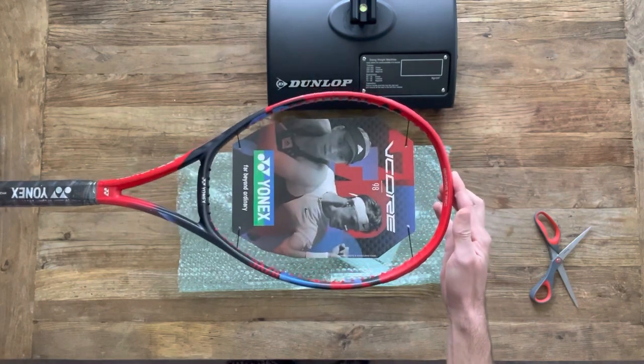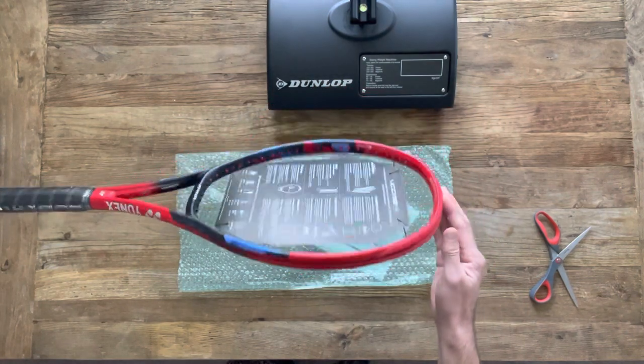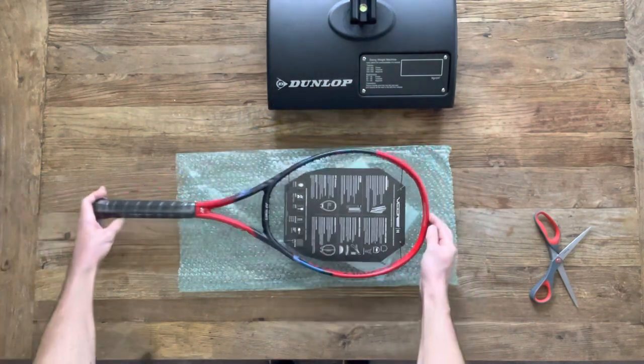If you haven't subscribed yet, please consider doing so and it would be greatly appreciated. So here it is — the new V-Core 98. Let's start by checking the specs and the quality control.